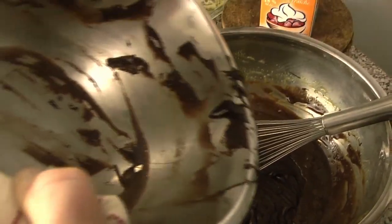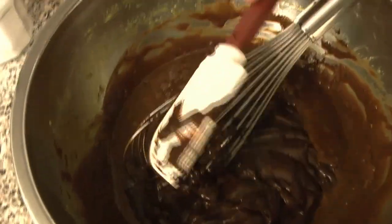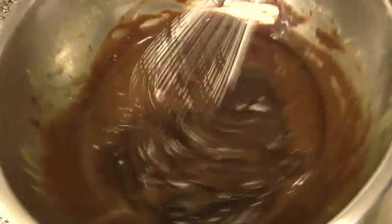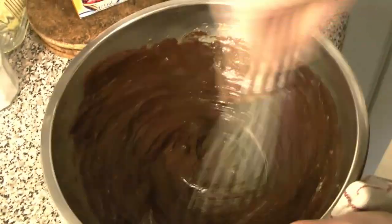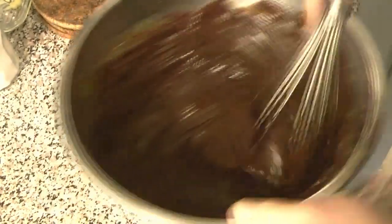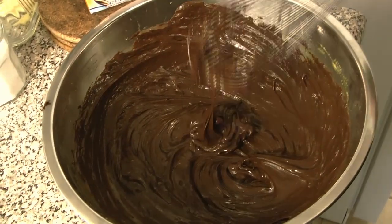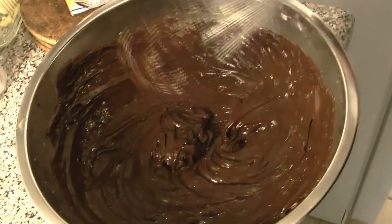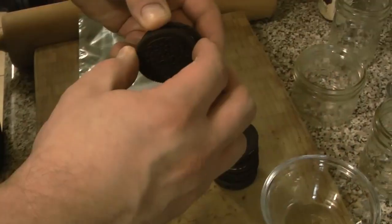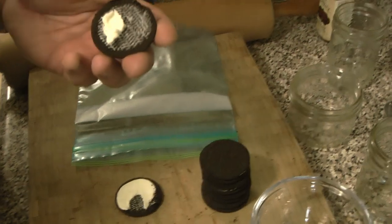Once you have all of your chocolate mixture in there, keep mixing until it is good and smooth — no chunks of melted chocolate, no pieces of gelatin, just well mixed together. Then set this aside until it has cooled at least to room temperature. It can go a little cooler, but you don't want it completely cold, because otherwise it will set and be harder to mix in your cream.